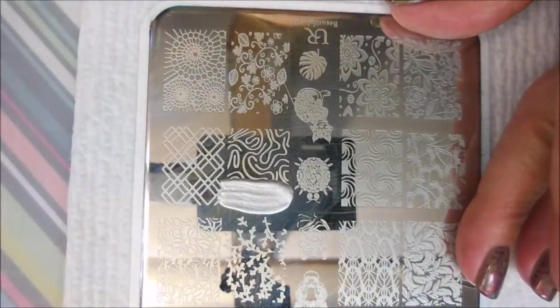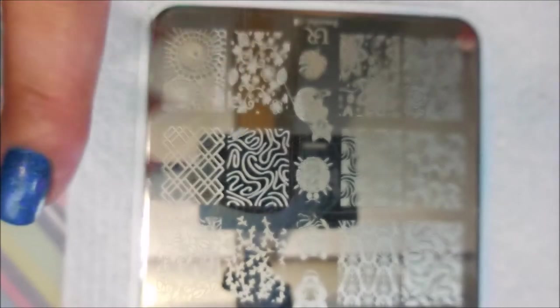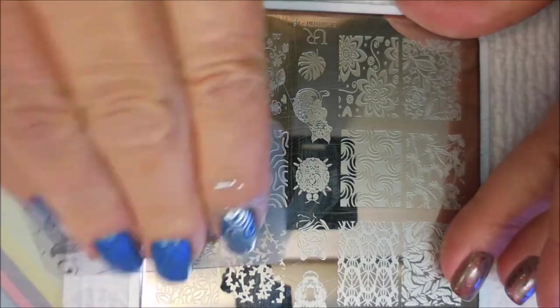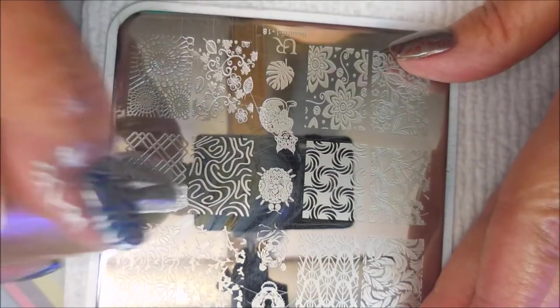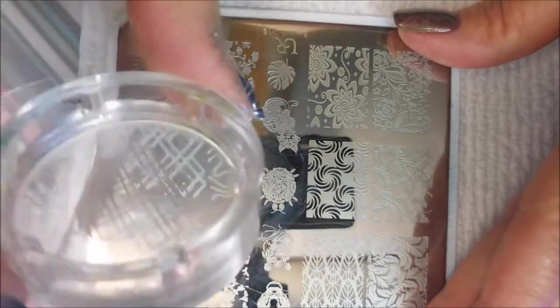I'm going to do this squiggly image on my thumb and my pointer and pinky. We're going to skip the pinky and go in for this one beside it. It's kind of like a diagonal and it kind of gives you like a triangle — a diamond — in the center. I'm kind of liking that. Just wanted to mix it up a little bit. I did a horrible job scraping, but I figured I could salvage it because I didn't need all that anyway.